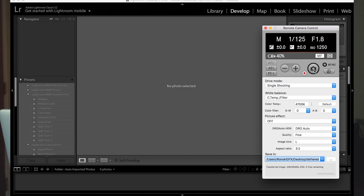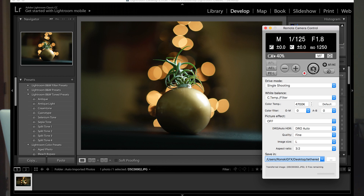Now we can start shooting, just by pressing the shutter button. And there are our images appearing in Lightroom.